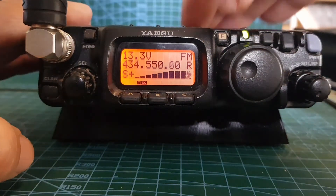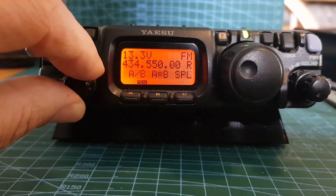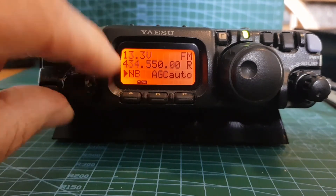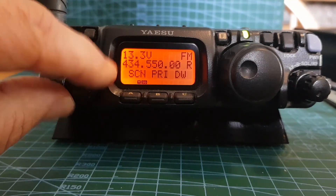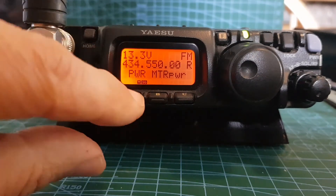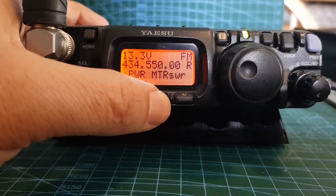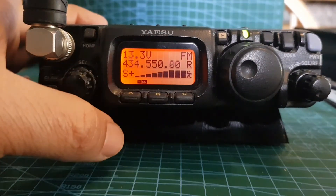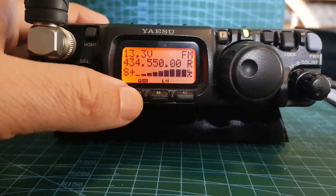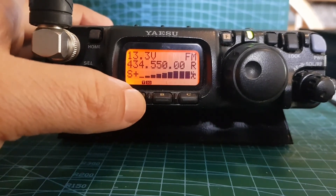Let's show you how to change the power while we're here. Press F and turn the channel knob to power - you'll see it says 'PW'. To change the power, it's actually the A button. There's full power, and it steps down from there.